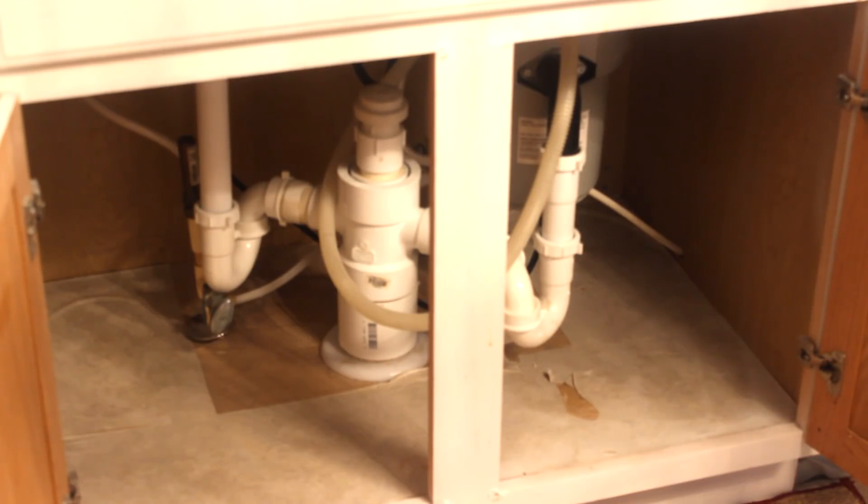You see what I am working with up under my sink — very difficult task because all of this is in the center of my cabinet underneath my kitchen sink. I have a very difficult task to try to organize up under here because the unit is in the center, not to the side, so I have to work around everything.